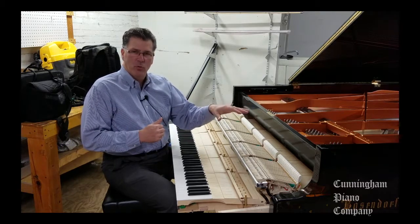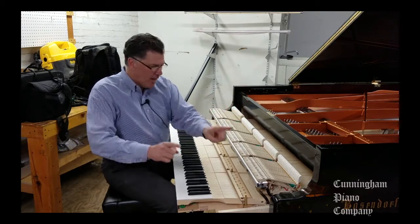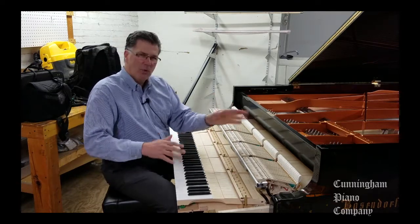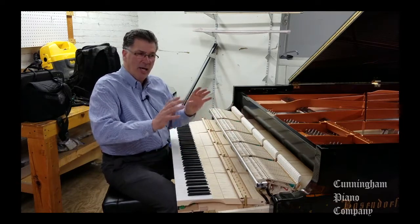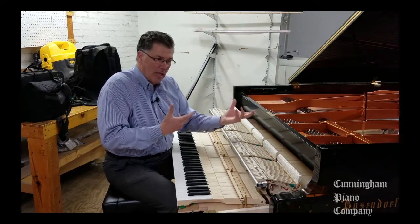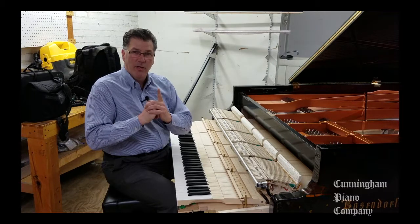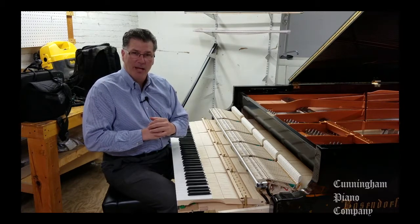This happens to be a Bösendorfer. It's a gorgeous piano. But every piano has many thousands of moving parts. And getting each hammer to work just like the other hammers, and to get the tone that we optimally would like from this piano, takes a little time. And it takes an expert. So we're about to see what happens when we voice a piano.